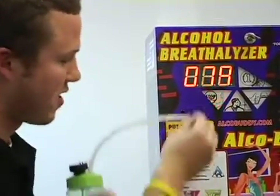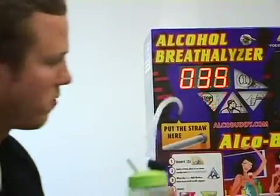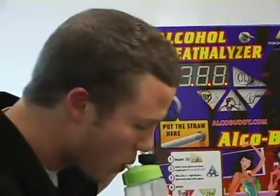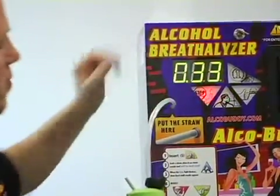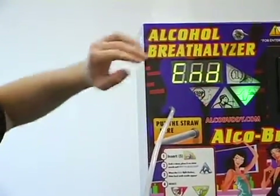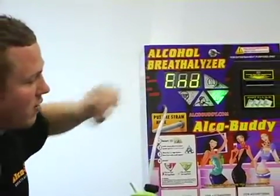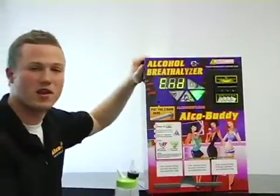We'll wait for the next 10-second countdown, which is right here. Hook up the tube, get ready to blow. Perfect — as you can see, we hit our range: 0.33. In that case it flashes green, and it also will show 'end', which means that it's saved, and now the machine is calibrated and ready to go.